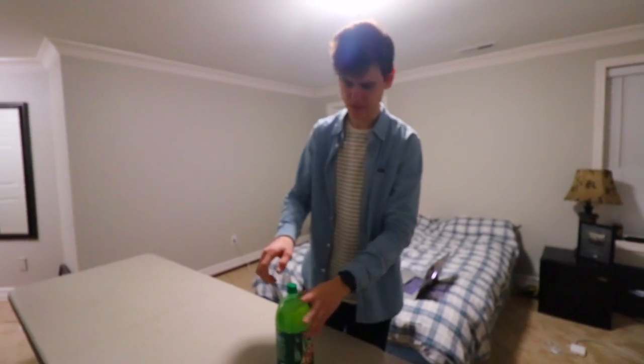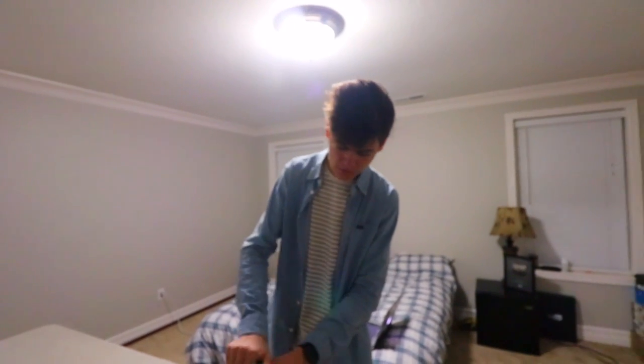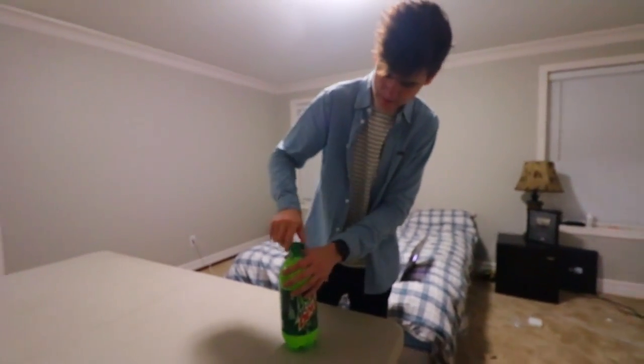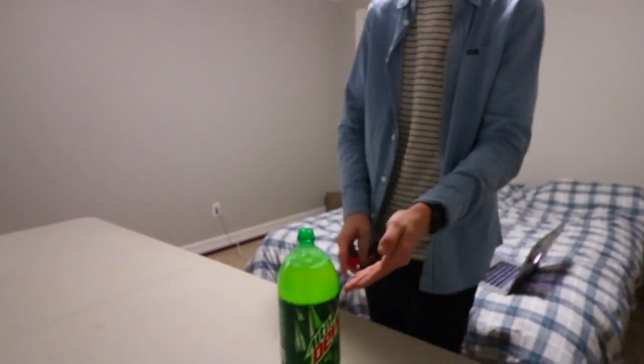My friend is not here right now, so we're not filming the video yet. We're going to do a colorblind video — basically we flash a thing in our eyes and you turn colorblind. What I'm actually going to do is trick him into thinking he turned colorblind by adding food coloring into the drink.